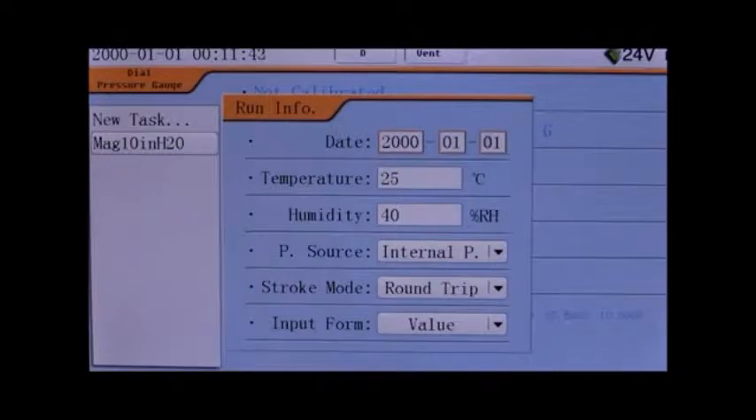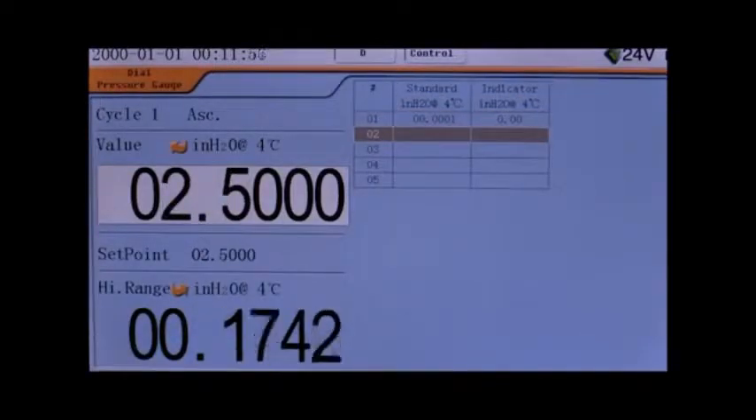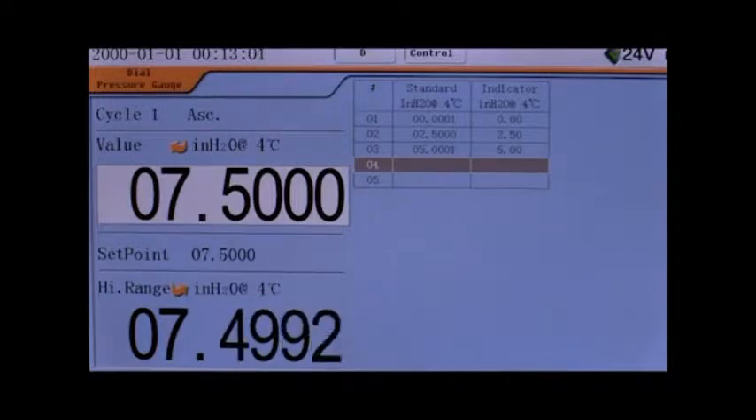After confirming the environmental conditions and how the test is to run, press Next and the test will begin. The test screen displays the pressure of the 761, which turns green when the pressure set point is reached and is stable. The highlighted box is the reading of the DUT. The 761 defaults the DUT readings to the set point pressures, allowing you to make micro-adjustments to reach the cardinal point, then press Enter when the cardinal point is achieved.